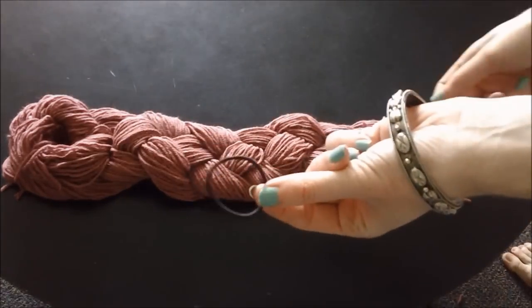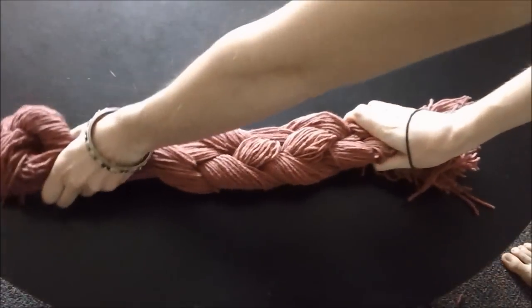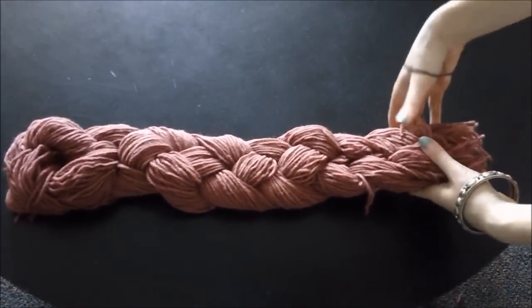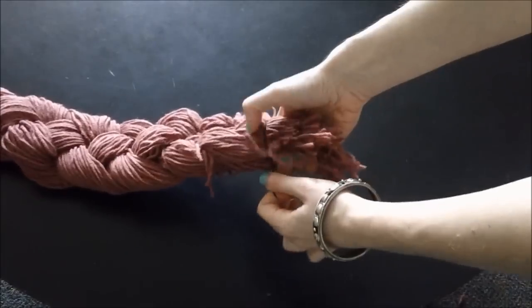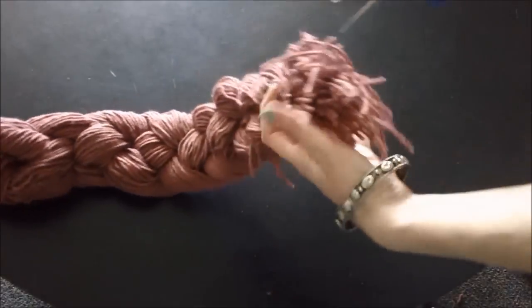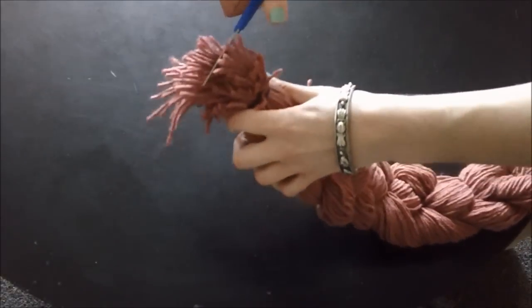Once you get to the end of your braid, take an old rubber band or hair tie and wrap it around the bottom of your braid, like so. When you have the bottom of your braid secured, you should cut off all the extra fringe.